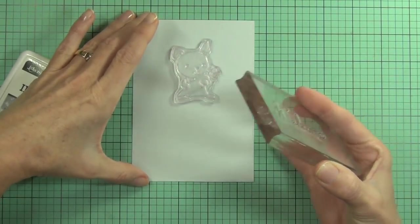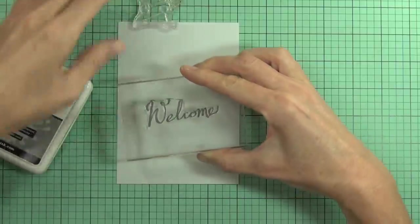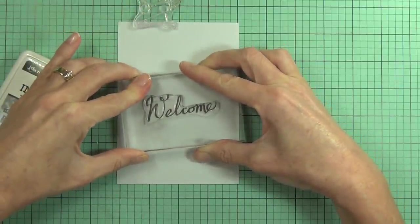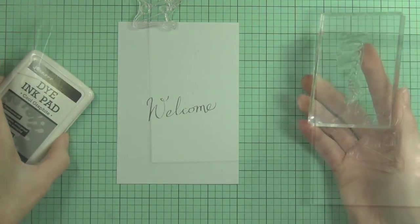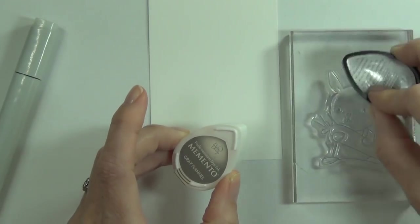I've got some cool graphite ink from Ranger — it's a dye ink — and I'm stamping it on a pale blue piece of cardstock cut to the same size as my card front. I'm just popping that sentiment on an angle, and you'll see why I'm stamping that out first in a minute.